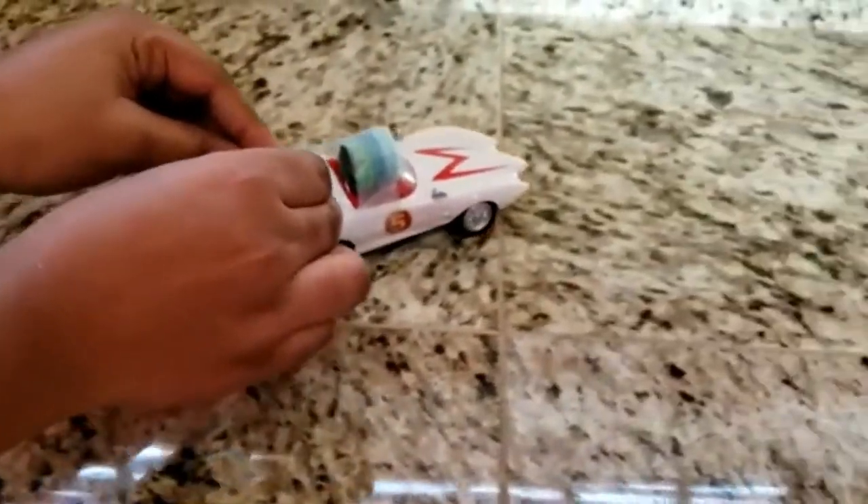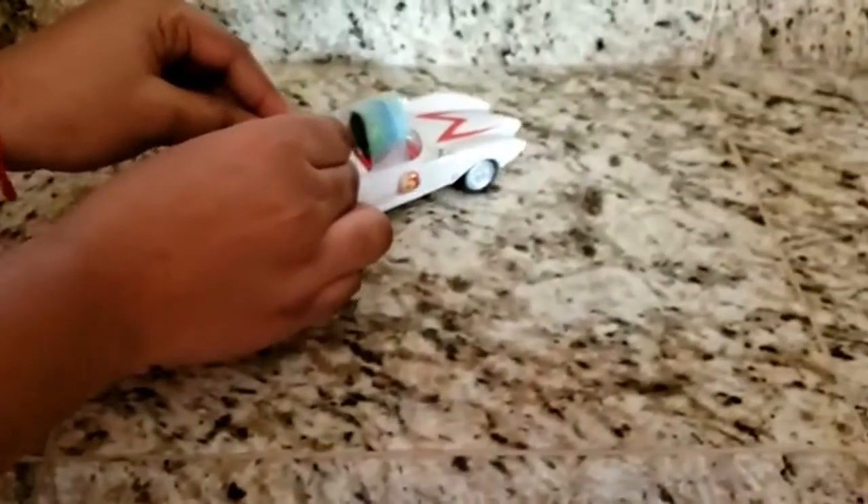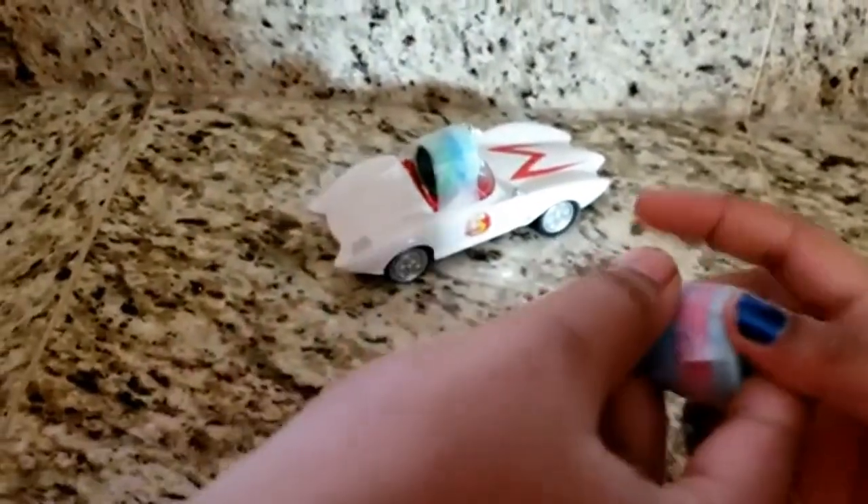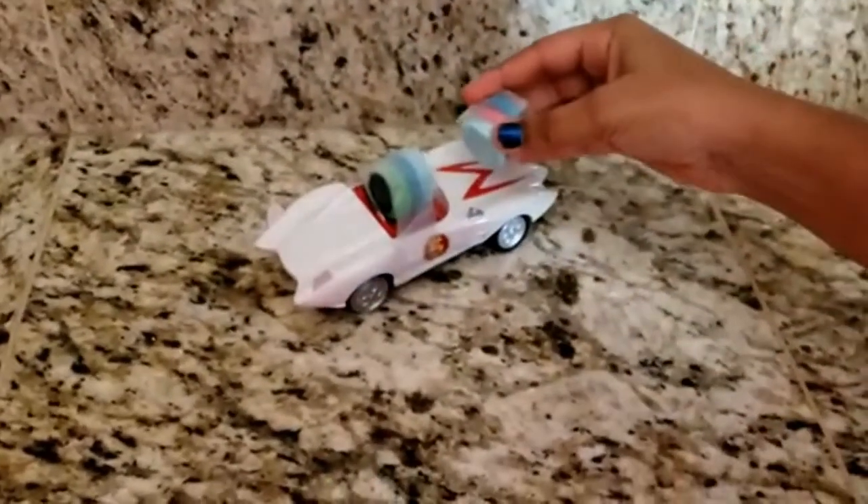I have an idea — okay, flip it! Let's flip it right here.